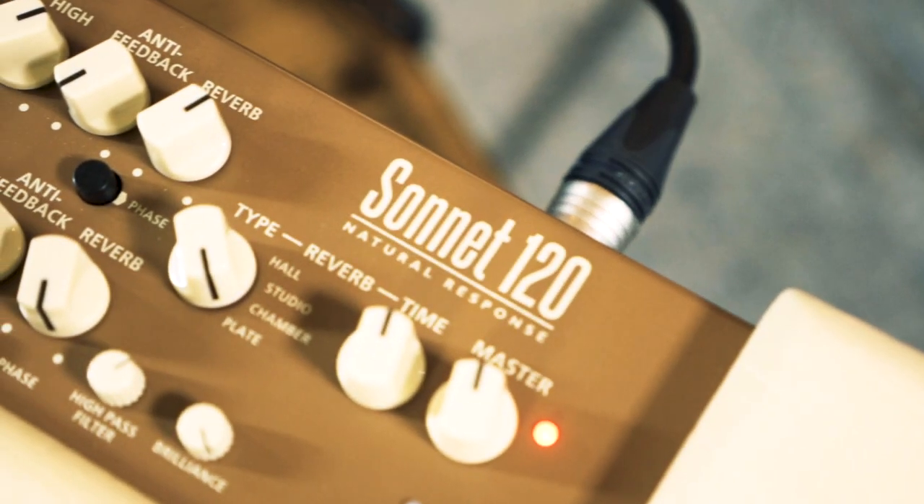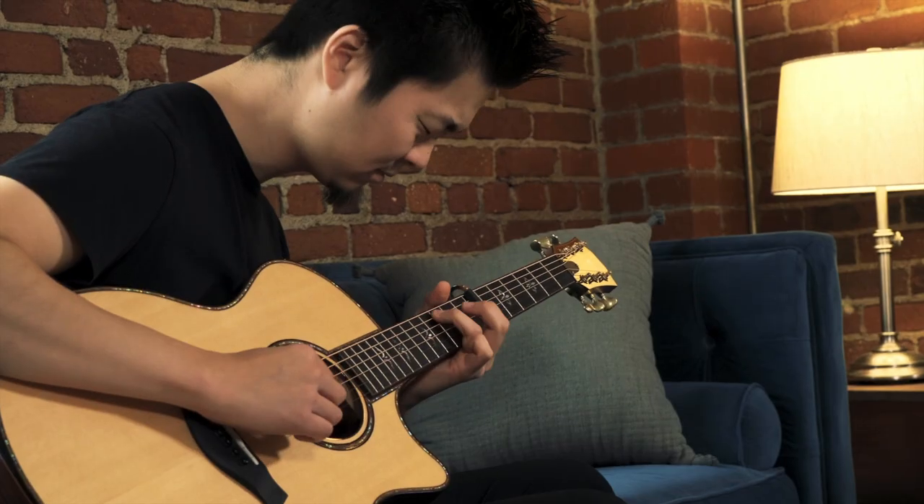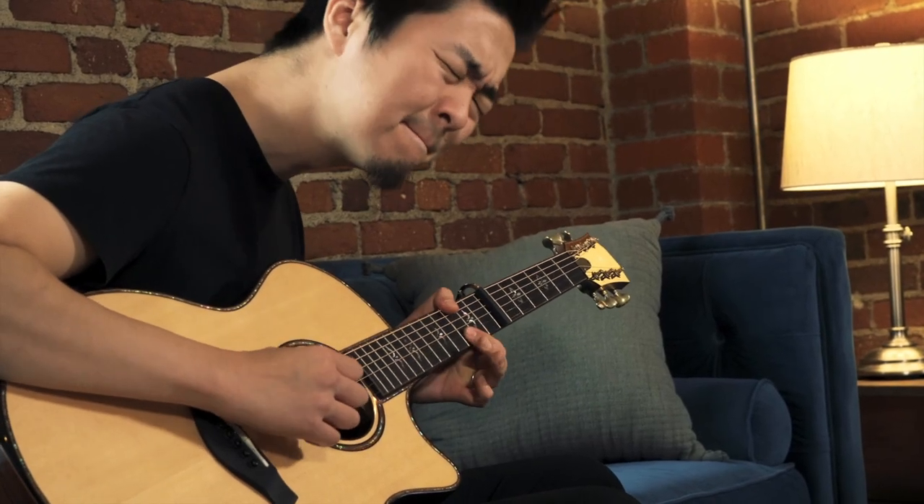The Sonnet 120 from Blackstar. It's an acoustic amp that sounds like, well, you.